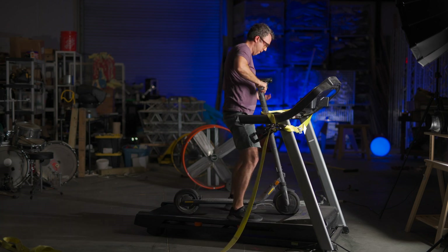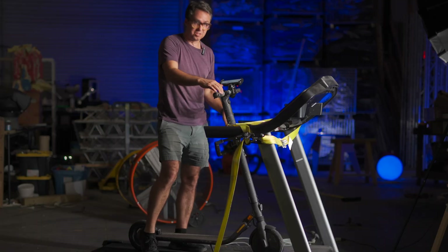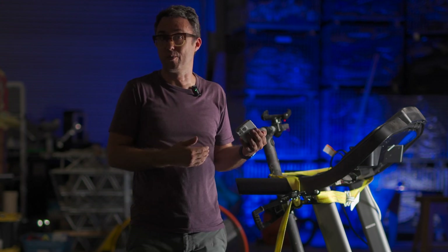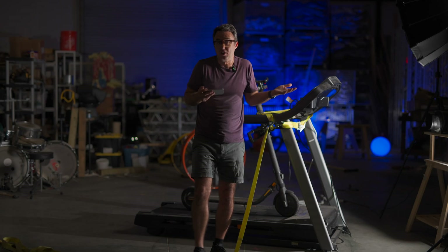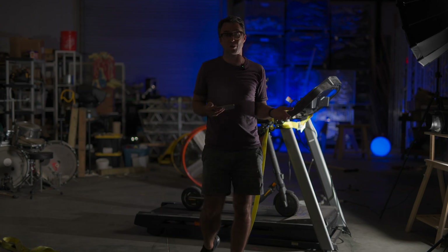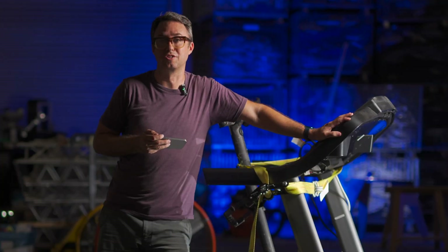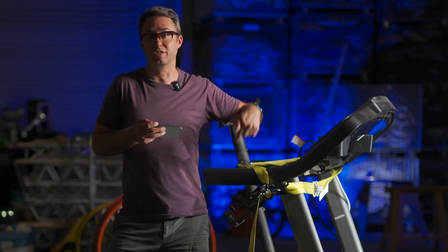You can put your scooter on a treadmill, strap it down, and force the wheels to spin for however long you want. Things I expect to learn here: will it continue to charge the scooter at this crazy 300 watts if I can get it up to enough speed? If so, how much faster can you charge a scooter with a treadmill than with the wall charger? And if it is faster, how much more power will I use by running a treadmill to charge a scooter versus running the wall charger?